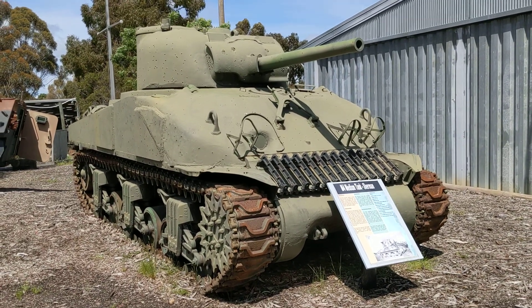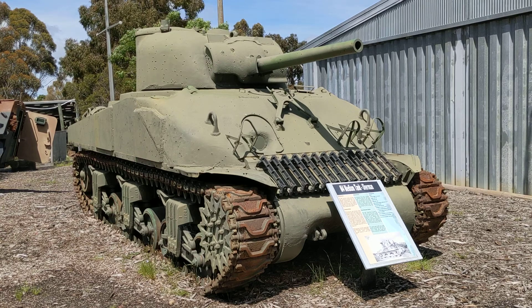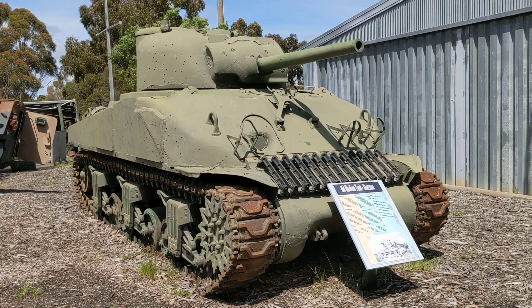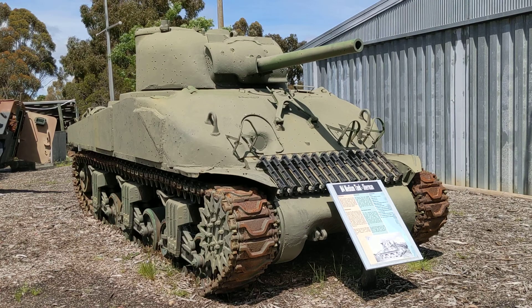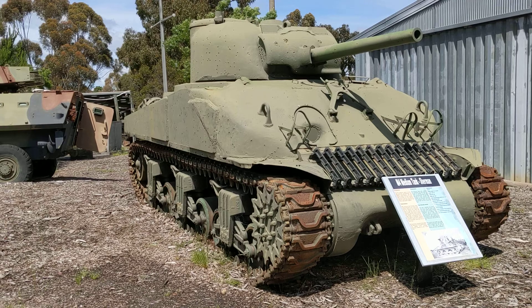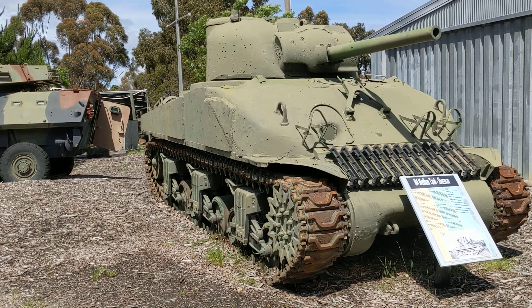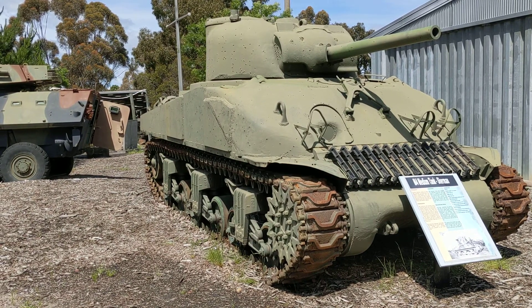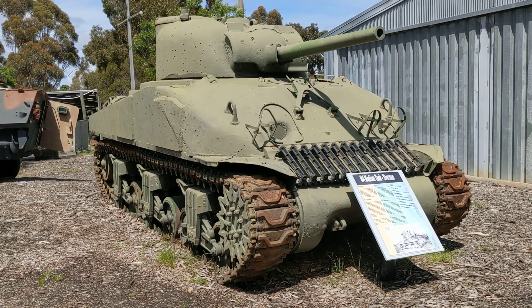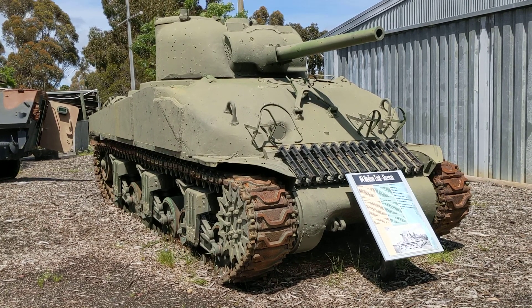The hull here is what's termed a composite hull. If you take a look at where those light guards are and where the traverse locking mechanism is, that's a cast hull at the front. And if you look more rearward, you can see that the hull at the rear is actually made from welded construction — part cast and part welded fabrication.